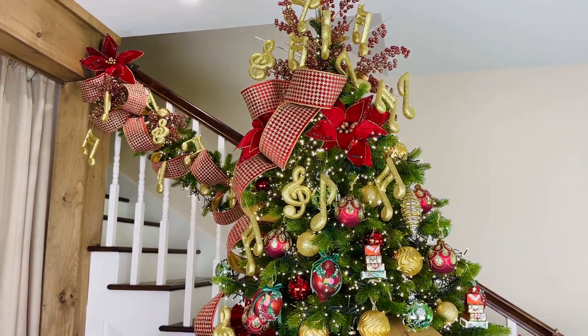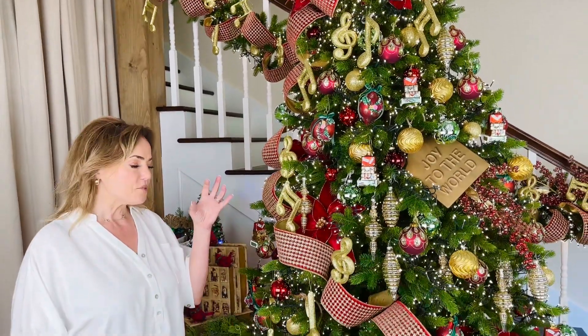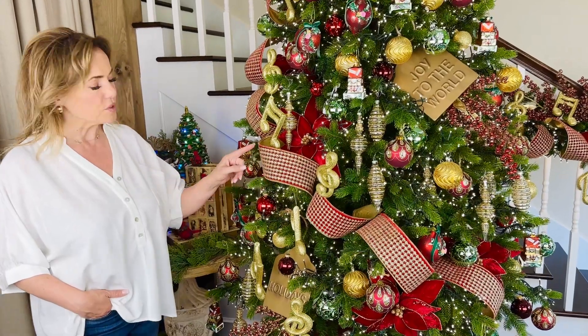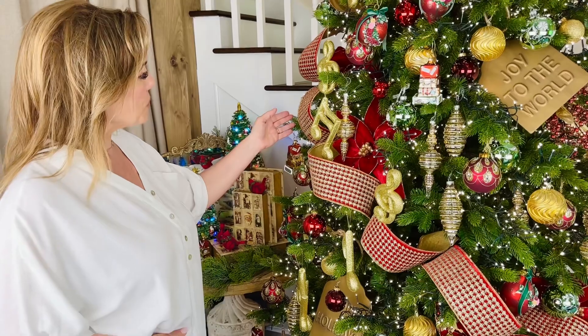I am in love with this ribbon. This is a beautiful four-inch wide velvet wired ribbon — it's a red velvet with soft gold in a herringbone pattern. Isn't that amazing? All the way down, it's gold on the back.